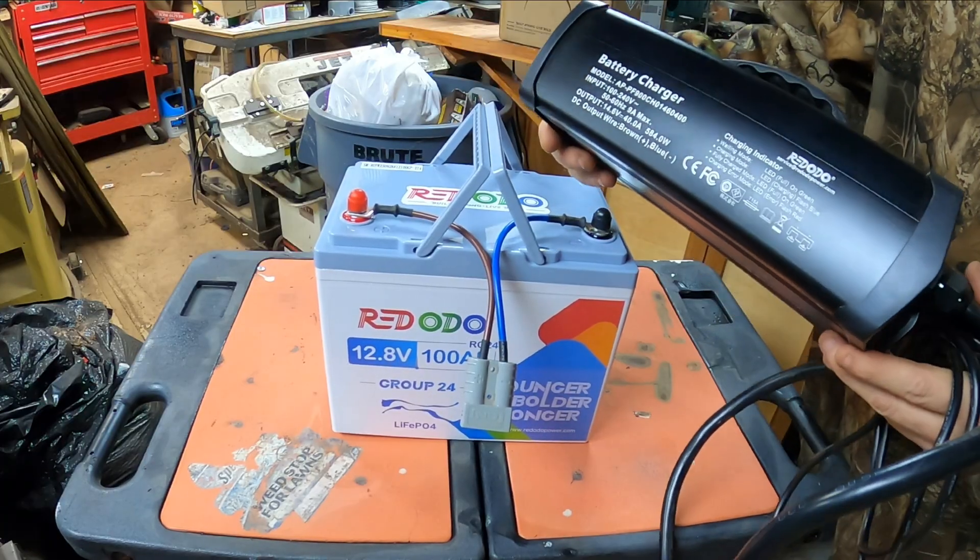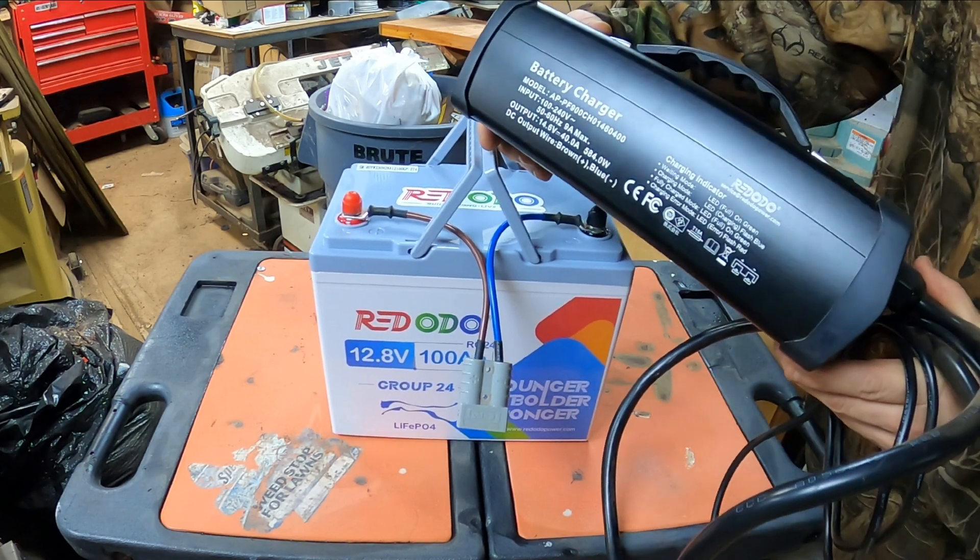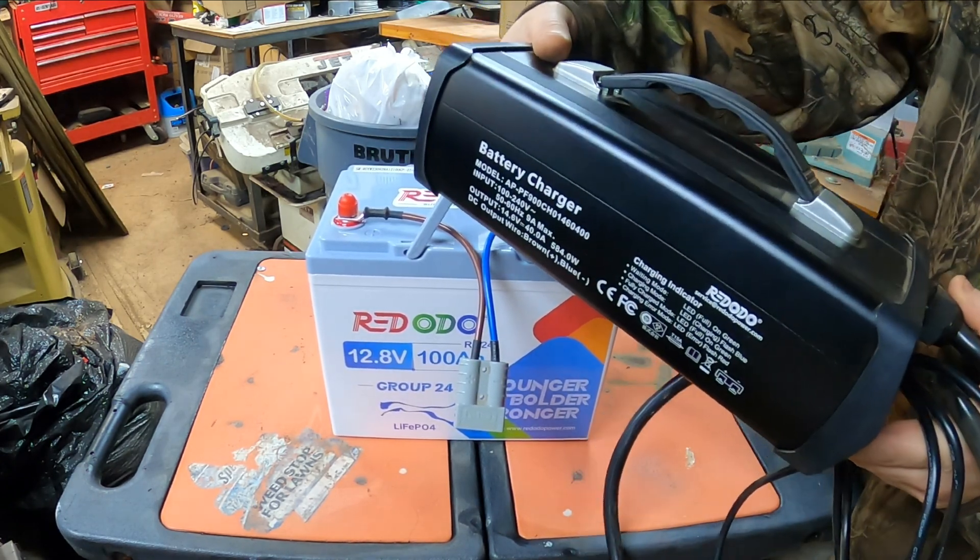We've got Red Odo's 40 amp battery charger, which can also be found on their website at redotopower.com.